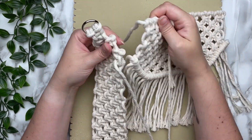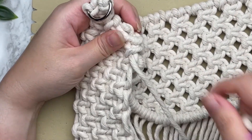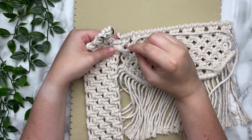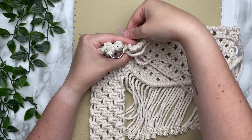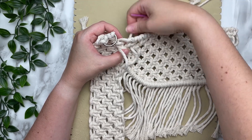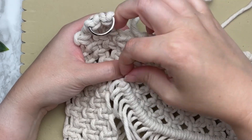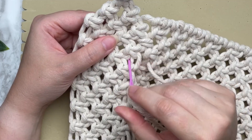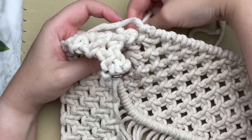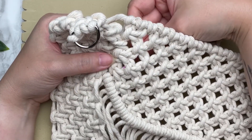Pull your tapestry needle through the adjacent gap on your front panel and come back up through the same spot on your side panel. I like to do two stitches in the same gap — I double stitch for two reasons: it's more secure, and it kind of mimics the same shape as our square knots. Make your next stitch by going down to the next open space and joining it across to the adjacent space on our side panel. Repeat in the same two gaps if you're doing a double stitch.